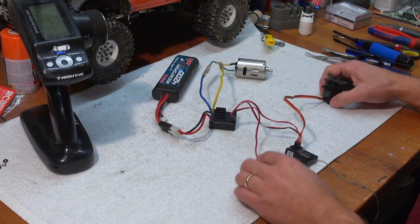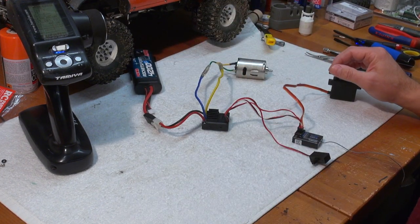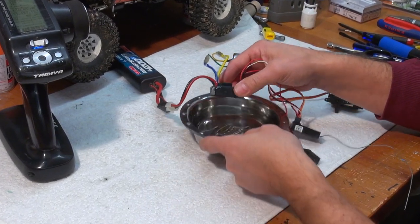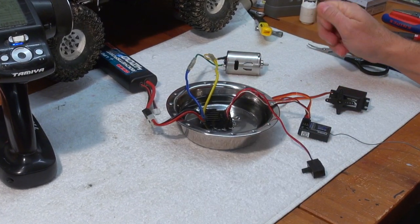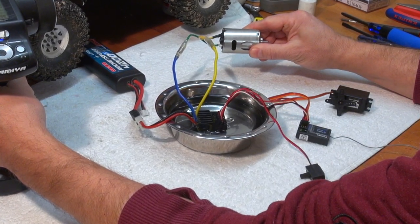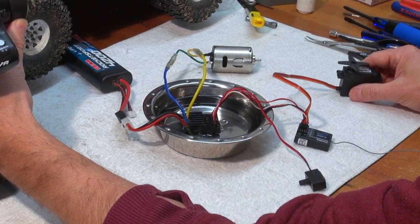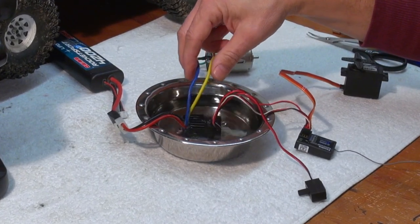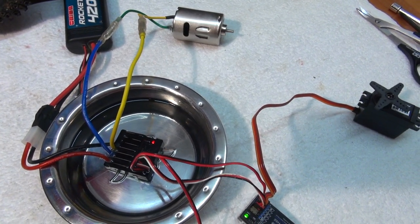But now the more interesting question is: is it waterproof? To check this, I have here a small bowl with water and I put it in. And it still works. Let's make the conditions even a bit harder. And it still works fine. Looks like the waterproofing was successful.